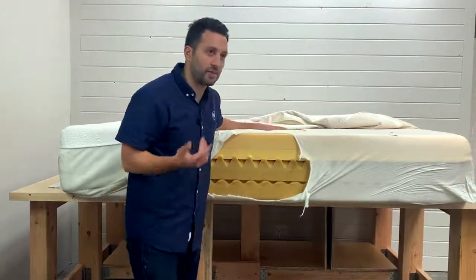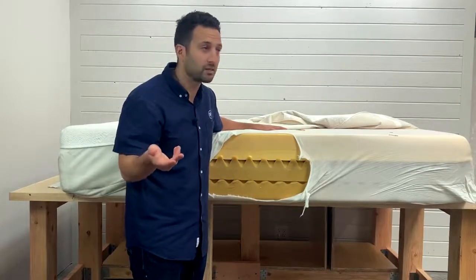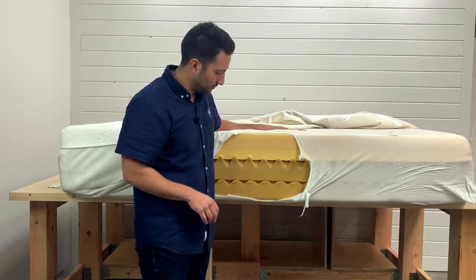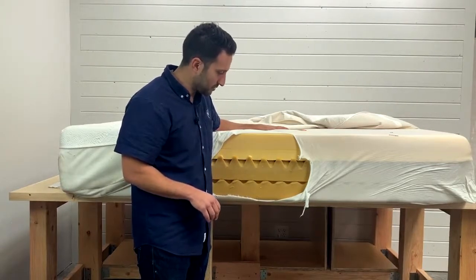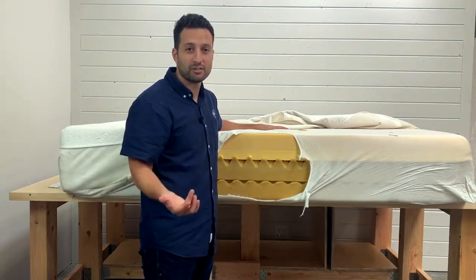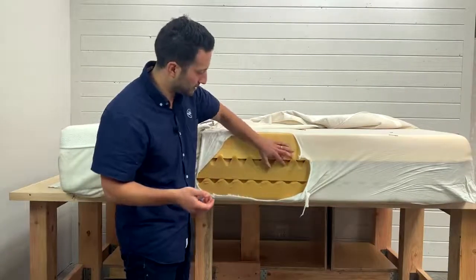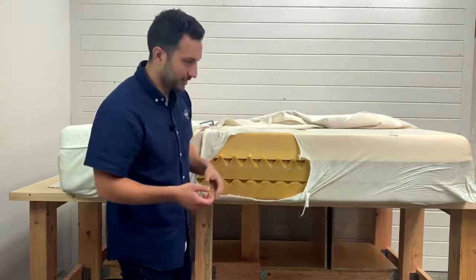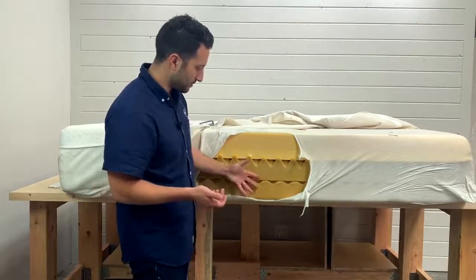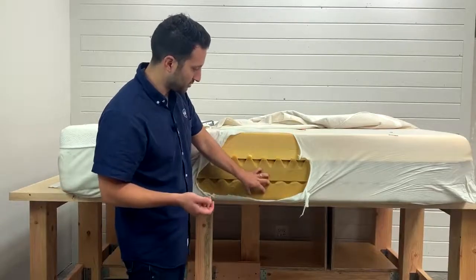Convoluted foam is a popular type of poly foam used in mattresses. They talk about the peaks and valleys helping to distribute weight. Unfortunately, we're not big fans of it — it doesn't mean it's bad, it's just not our philosophy. You're losing a lot of material in those valleys, and it doesn't tend to hold up over a long period of time. Nonetheless, they use it and some companies really like it, but we're not too much of a fan.